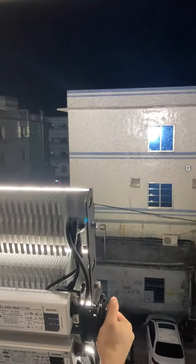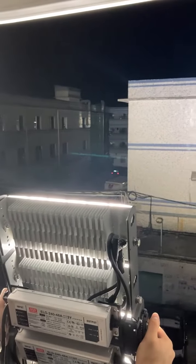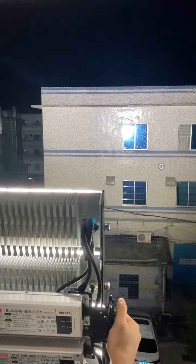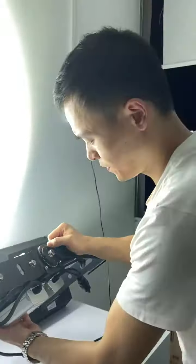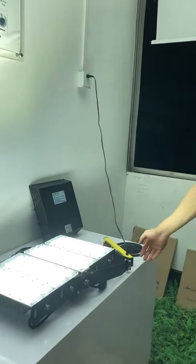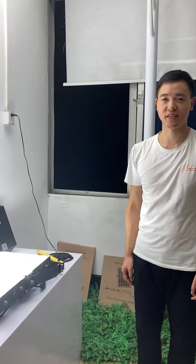Our G-series LED flood lights are CE, RoHS, ETL, CB, and IEC certified. Please contact us without hesitation if you have interest in this product. Thank you.